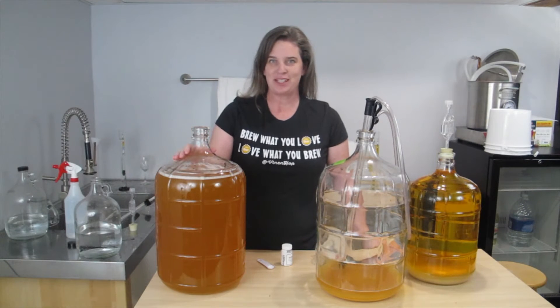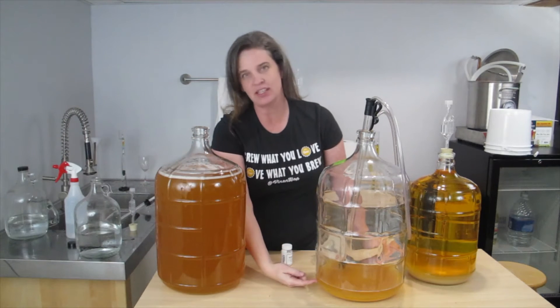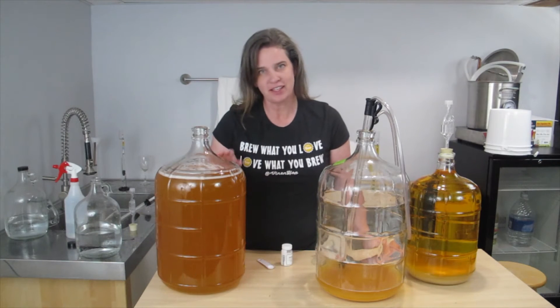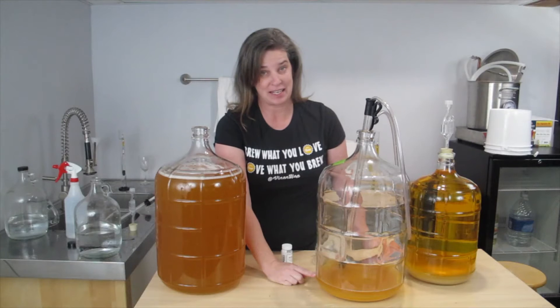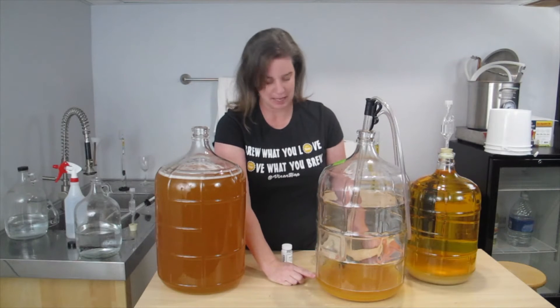I've transferred my cider over and now I'm getting ready to add the Sparkaloid. If you look at this carboy that I transferred from, I did leave a fair amount of cider in the bottom because I'm clarifying this and I didn't want to pick up any sediment. I did probably leave a little extra more than what I needed to, but that's just part of the winemaking game.